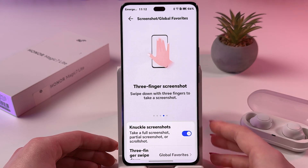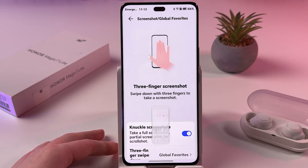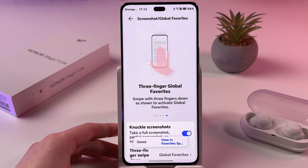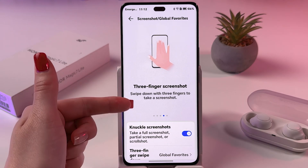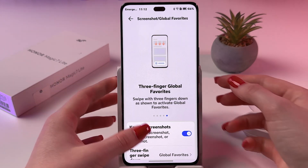The next thing I want to show you is Free Finger Screenshot. You can swipe down with three fingers and the screenshot would be taken immediately. We also have Free Finger Global Favorites here, so you can either take a screenshot with three fingers or enable Global Favorites.